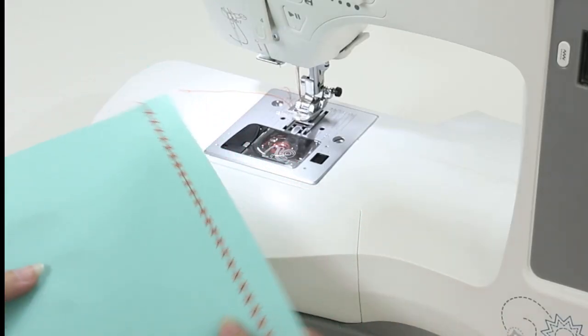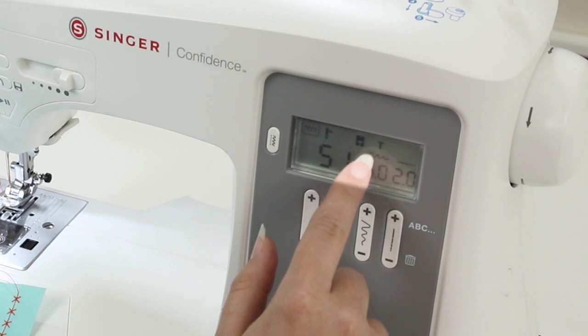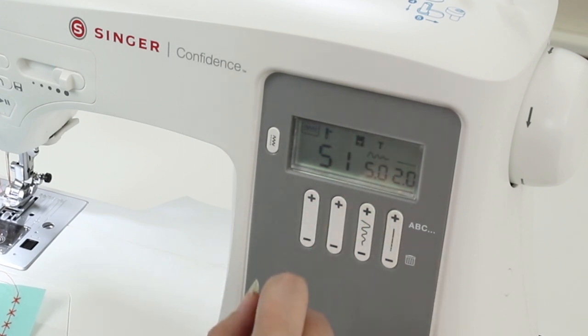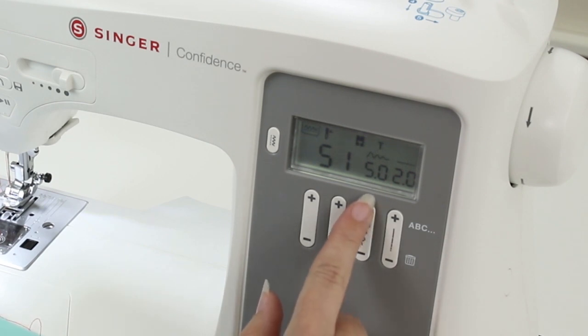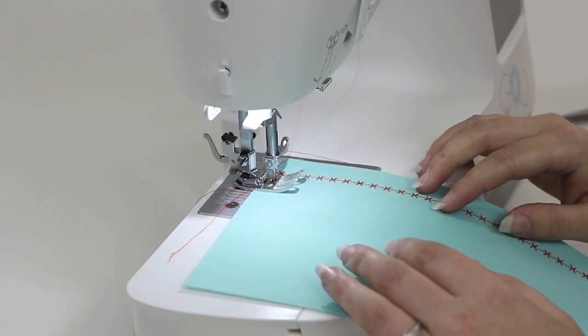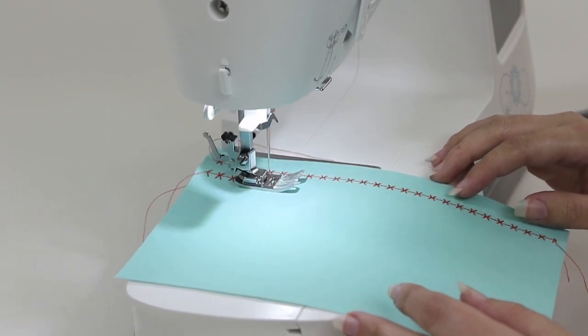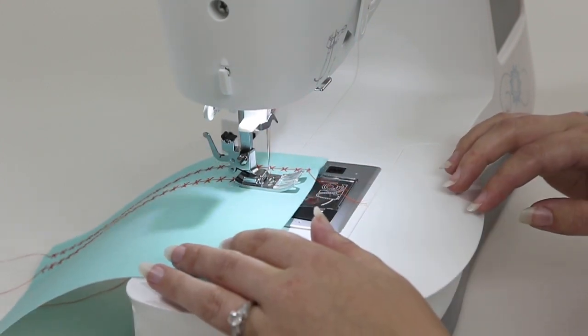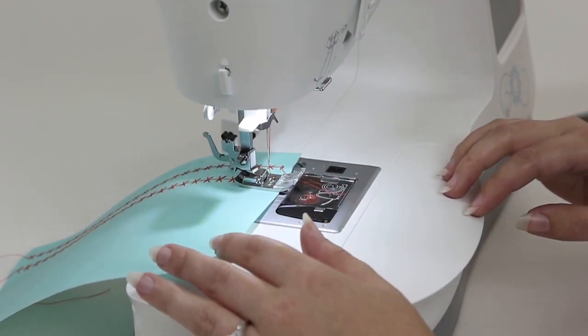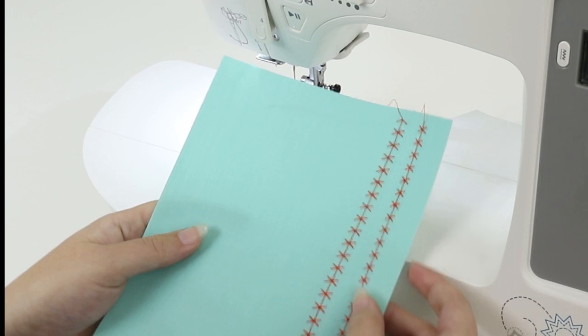Now I want to customize the look of my stitch. I'm going to come back to my function buttons — I have on my screen what looks like a zigzag with the number 5.0. I'm going to make that wider, all the way up to 7, which is its maximum stitch width. I'll put it back under the presser foot and sew it out. Stop sewing, raise the presser foot, and trim the threads. And here we can see that the stitch looks much wider.